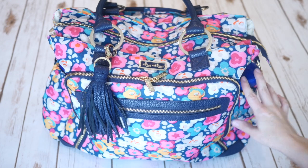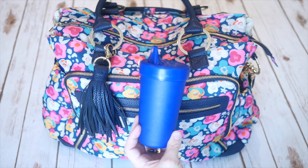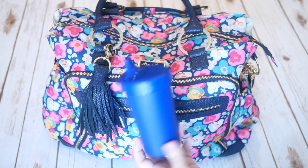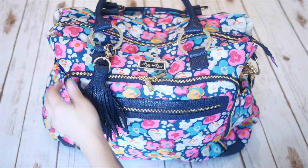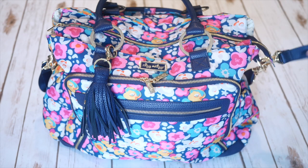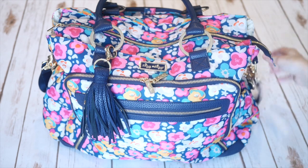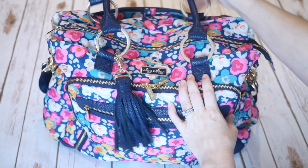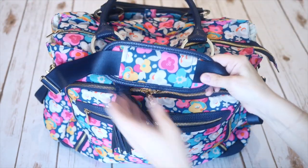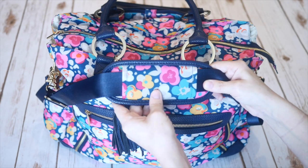This bag does have two insulated bottle pockets, one on either side. On this side I'm keeping a Replay sippy cup for my son — we just placed our opening order with Replay, so we will be carrying these at thesensiblemama.com soon with lots of colors to choose from. On the other side I just have my nine-ounce Swell bottle with water for myself. Like all Itsy Ritsy bags, this one comes with attached stroller clips on either side, as well as leather tote straps and an included messenger strap with a shoulder pad to keep it comfortable, since this bag can get heavy when packed.